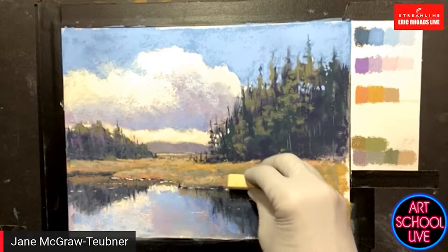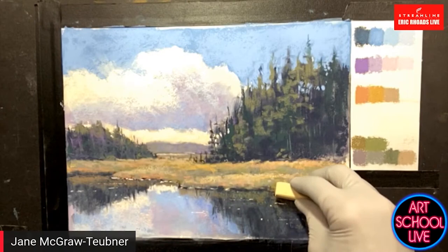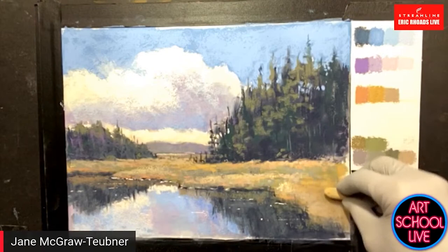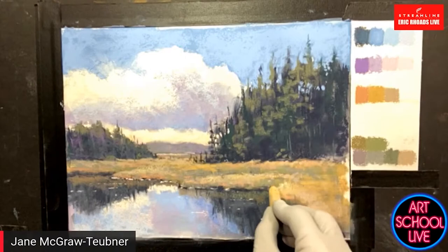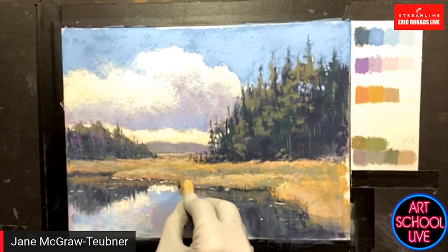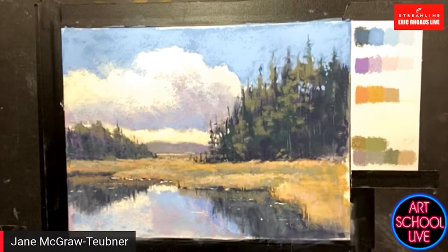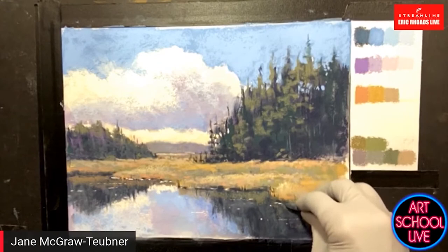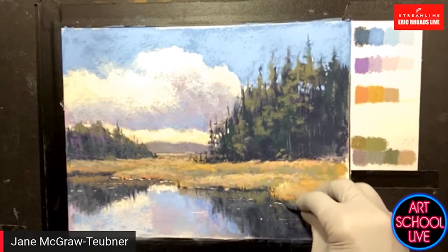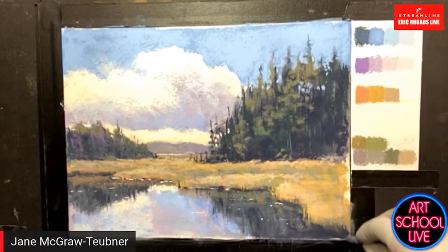Terry Ludwigs are wonderfully soft — you save the harder ones for the beginning, and then adding a Terry Ludwig is no problem. That lockout issue happens more on smoother surfaces. I love all the wonderful pastels available — when I first started there were limited brands, and some have disappeared, but now there's Blue Earth, which is fairly new. It's very important right now to support these companies because some are tiny mom-and-pop operations. There was an art store on Long Island that couldn't get distributors to supply them because they were so small.